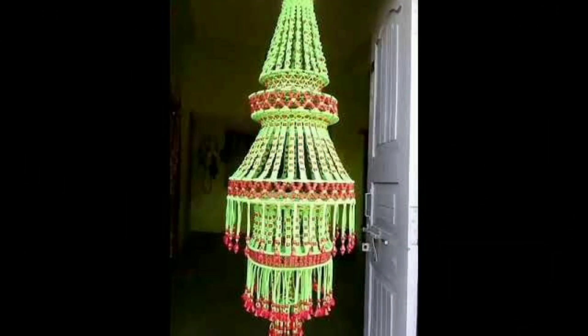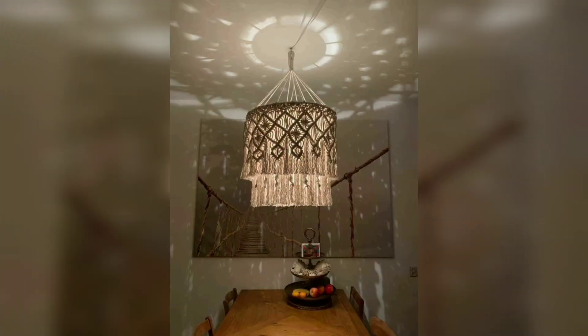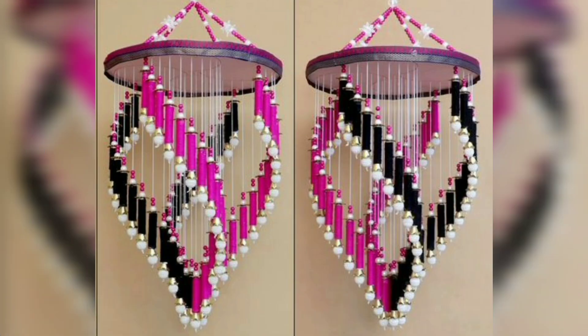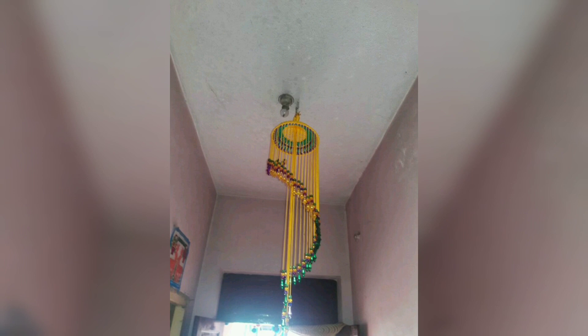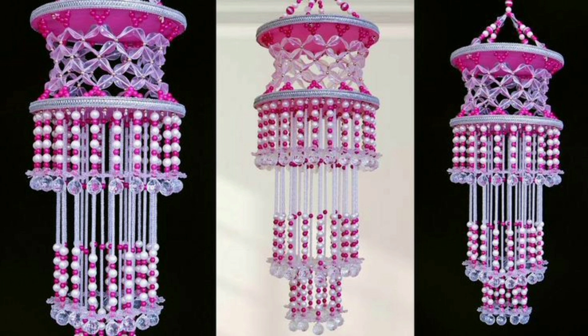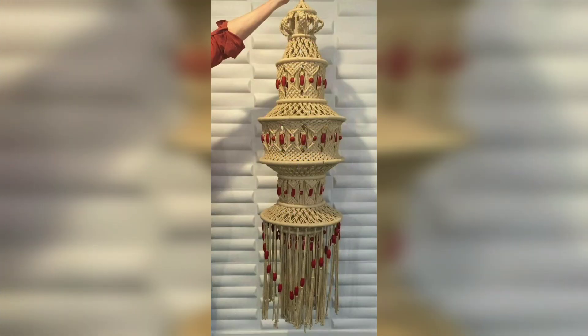Macramé wall hanging is a lot easier than you might think. You only need to know the basic macramé knots to make your masterpiece. I hope you will love this video and enjoy this gorgeous and beautiful art design.